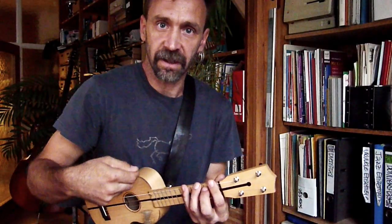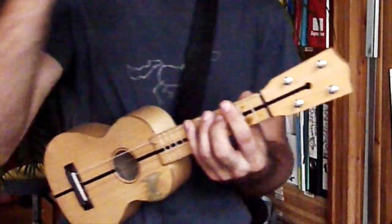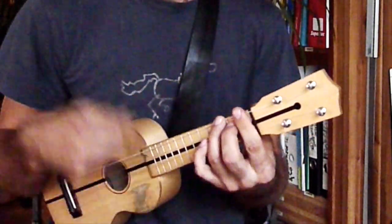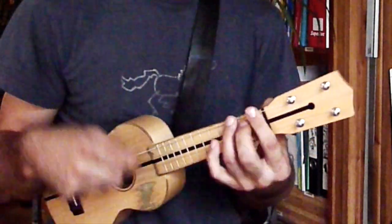Und jetzt kommt noch ein Down-Up hinterher. Ich mache das ganze Ding am Stück: Down, Down, Down, Up, Up, Up, Down, Up.